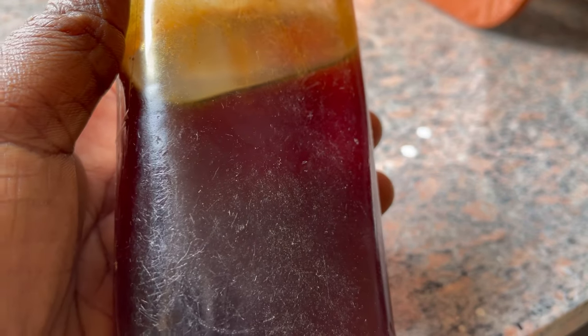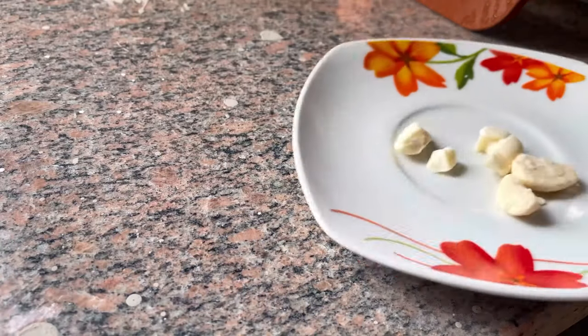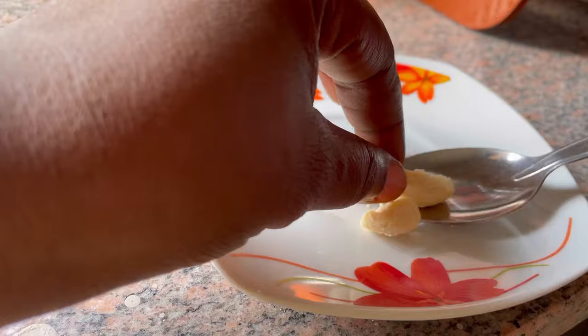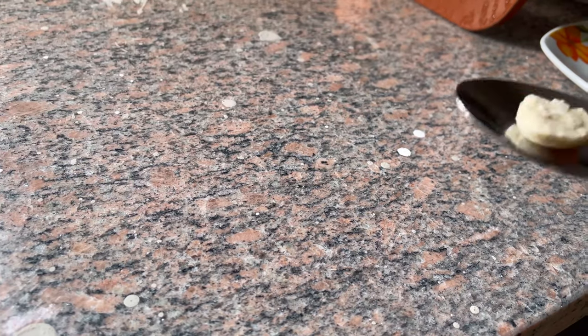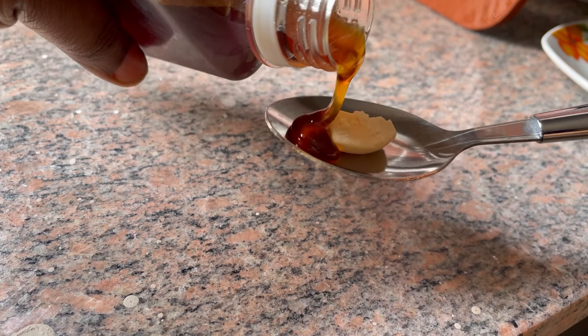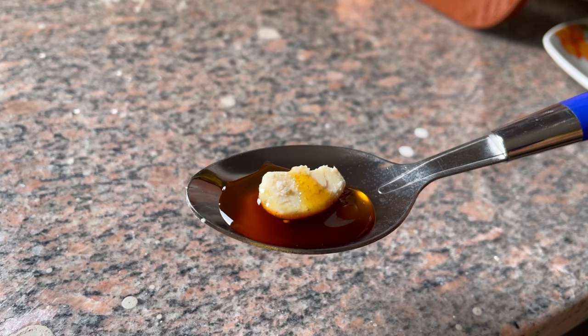The second ingredient I'm going to be working with is an organic product — this is oily syrup. I'm going to go ahead and take some on a spoon and pour the oily syrup on it. See guys, this is powerful.